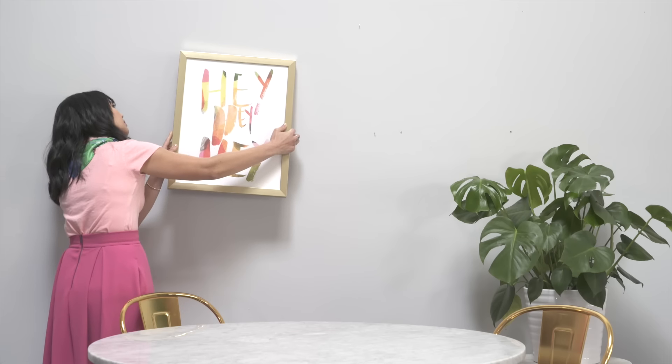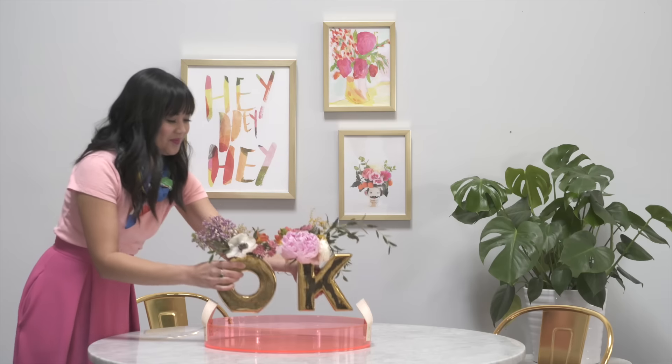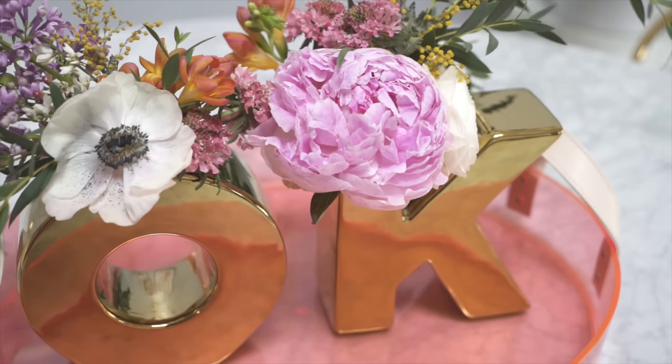When you have prints in different sizes, I like displaying them in odd numbers for a purposely collected look. And flowers instantly add a touch of cheer to any room.